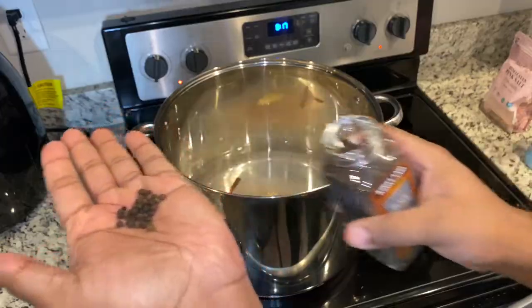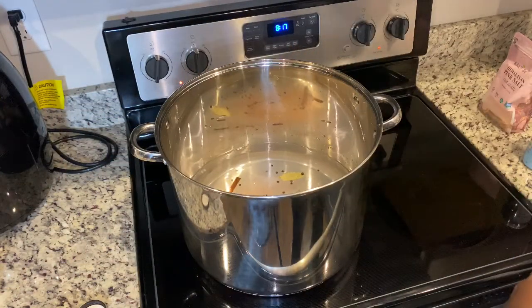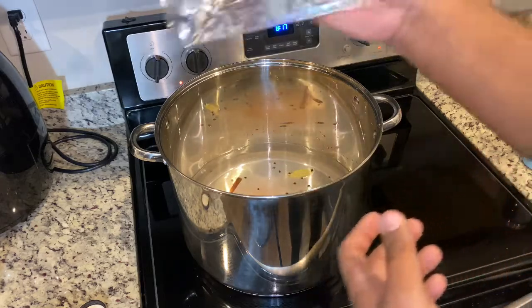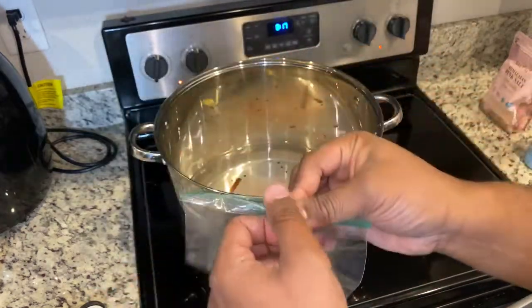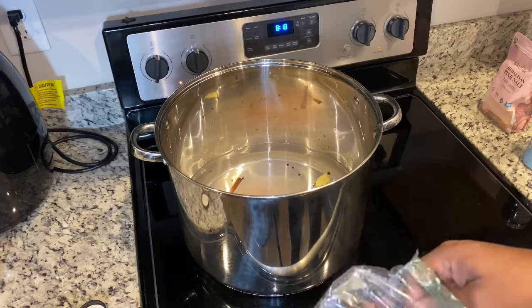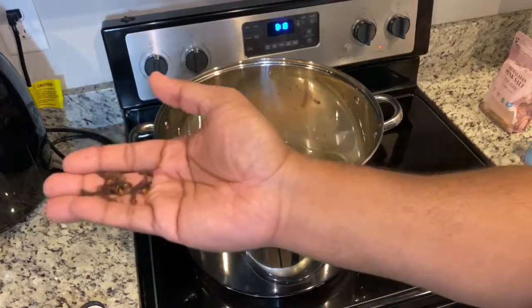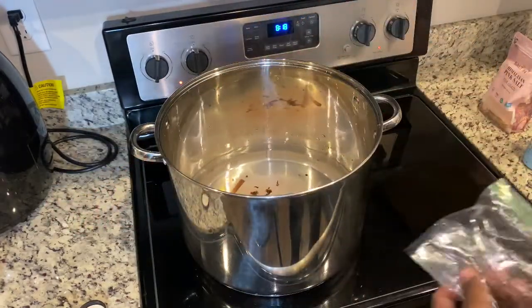Peppercorns — you're going to put eight to ten of them in there. Drop them in. Cloves — you're going to put eight to ten of them in there as well. I keep these in a Ziploc bag so they stay strong. Normally I put them in a jar. Eight to ten cloves — drop them in.